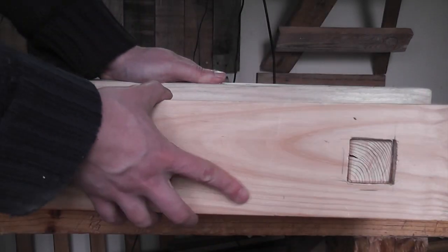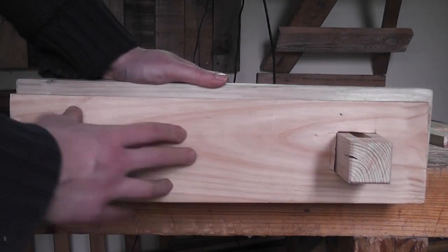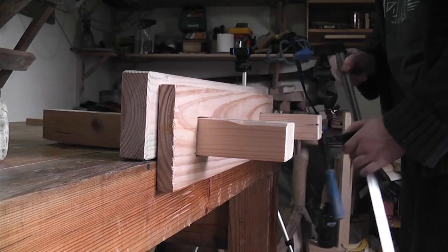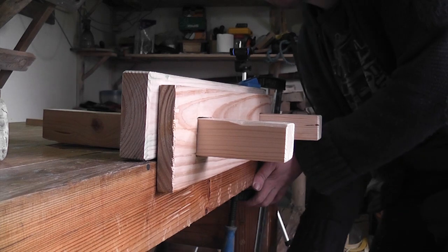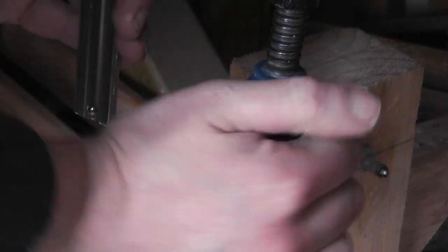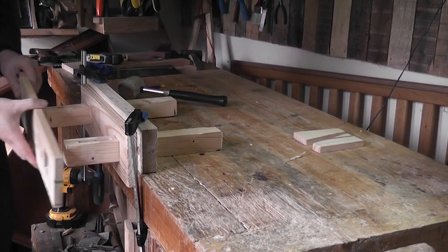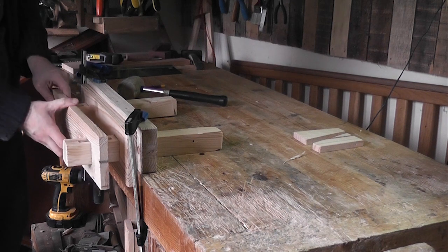And then we will make it a little more and then we will cut it. I don't know.